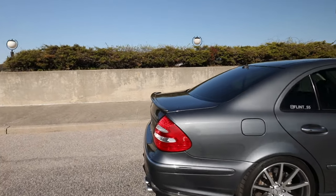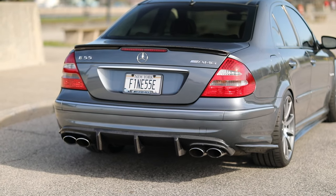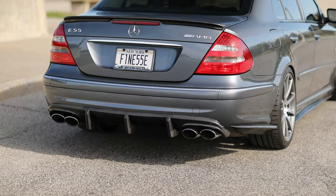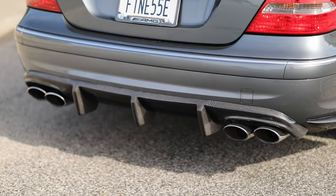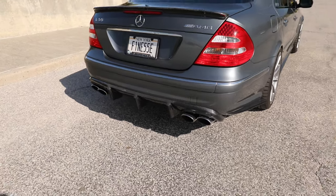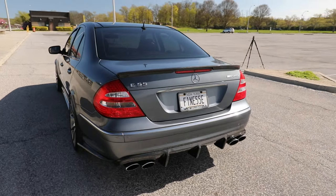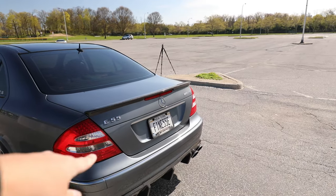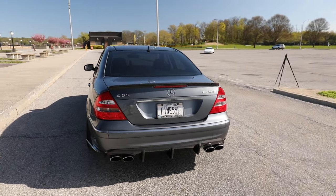Also their rear wing. My diffuser is actually going to be my own product that I'm going to be bringing to the market soon, so stay tuned for Finesse Motorsports W211 E55 and E63 carbon fiber diffuser. We put on the European trunk panel — a very subtle mod that not a lot of people have noticed or even chosen to do.